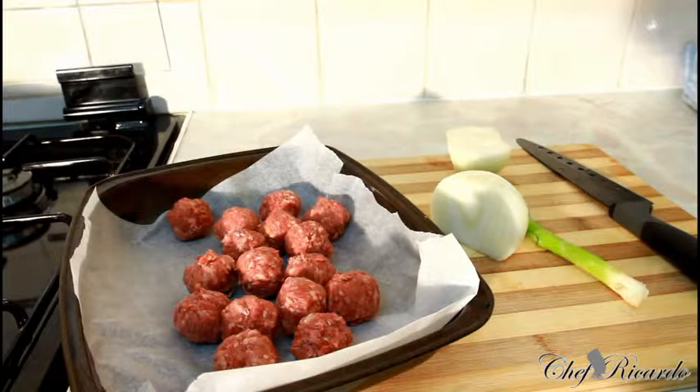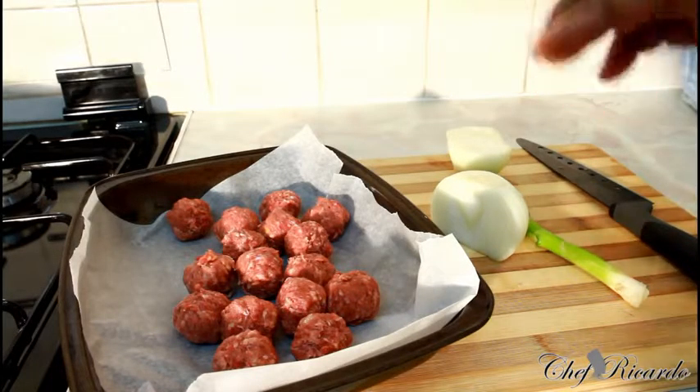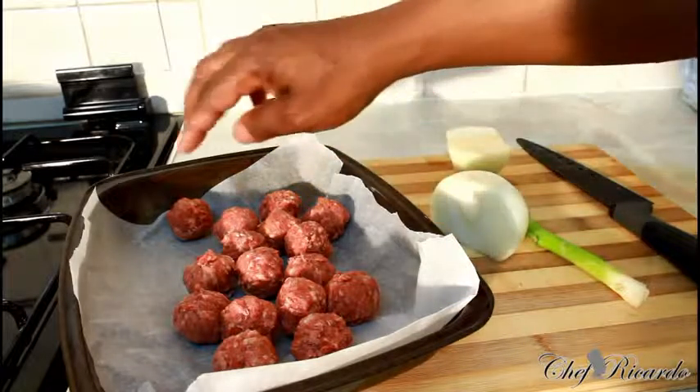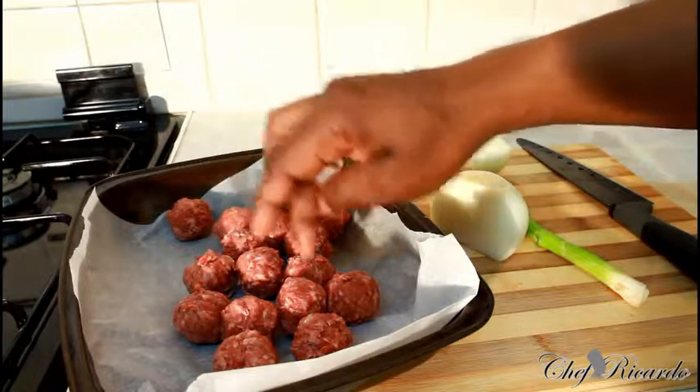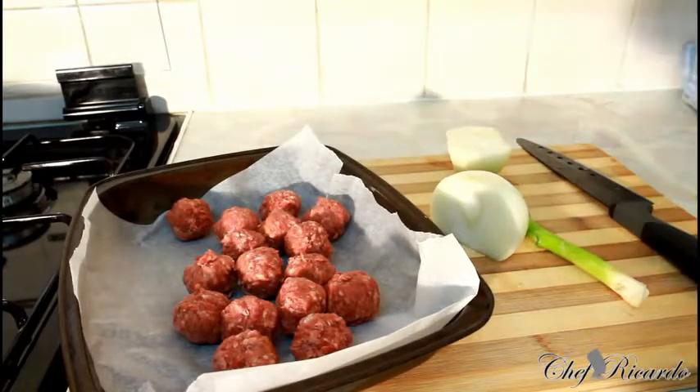Today we're going to show you how to make lovely meatballs in the oven. To be honest guys, this is not my homemade one — I bought this pack from the supermarket. There are about fifteen to sixteen meatballs in the pack at a very cheap price.